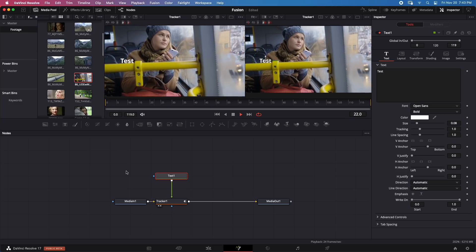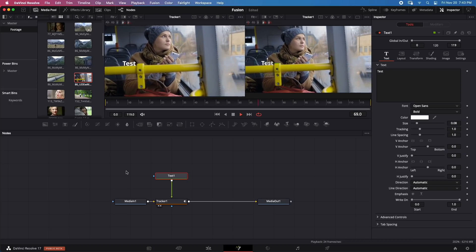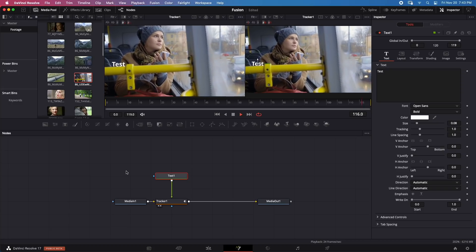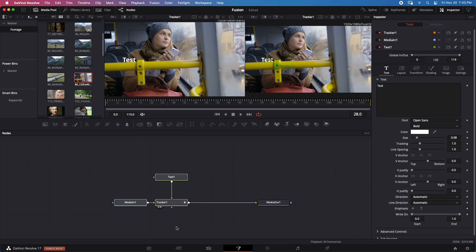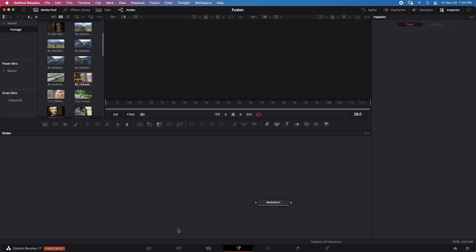Keep in mind this clip is HD, so if you try this with 4K footage it will likely be slower and may not play back in real time. Now let's try a simple 3D scene to see if 3D works with this Mac.